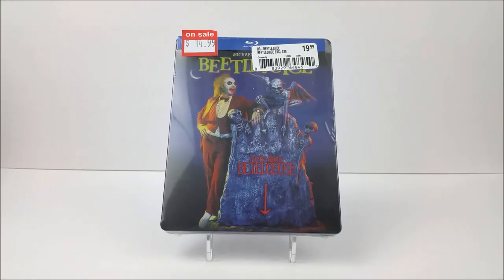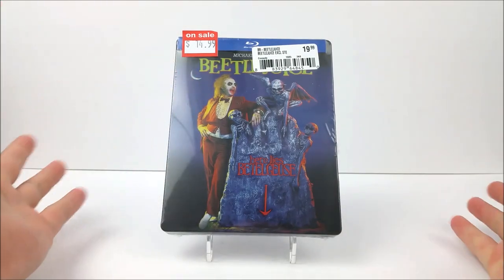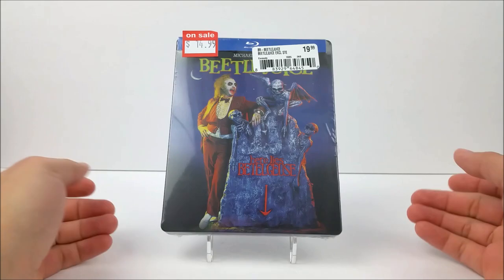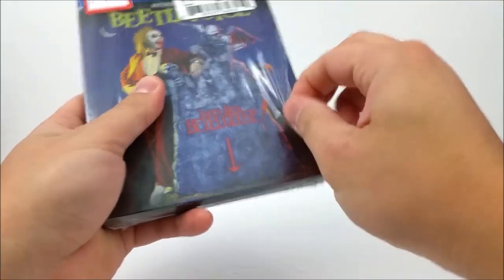What's going on guys, thanks for joining for the steelbook unboxing today. We're taking a look at Beetlejuice. We did pick this up at FYE — they had a little deal where it was $14.99, and if you buy two or more you get 20% off, which is pretty cool. They do have these at Best Buy as well, so if you guys want to pick it up there you could do that too.